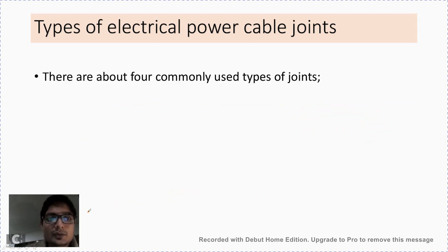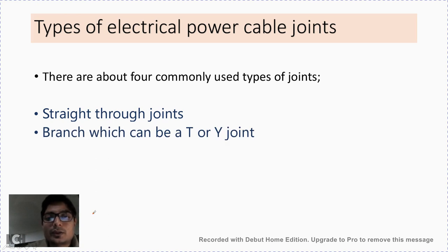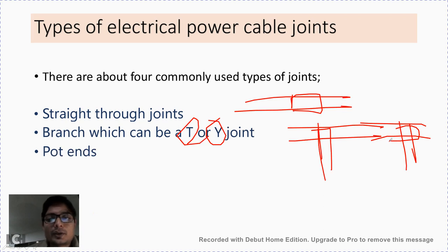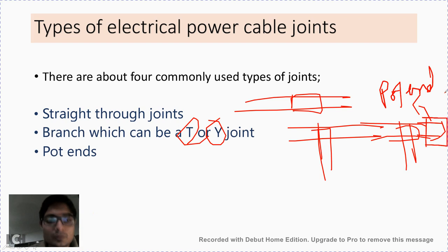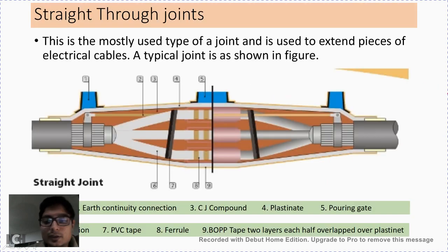There are four commonly used types of cable joints. The first is the straight through joint, where two cables are connected directly in a straight line. The second is the branch joint, which can be a T or Y shape for tapping. The third is pot ends, used for terminating abandoned cable ends. The fourth is indoor and outdoor termination.